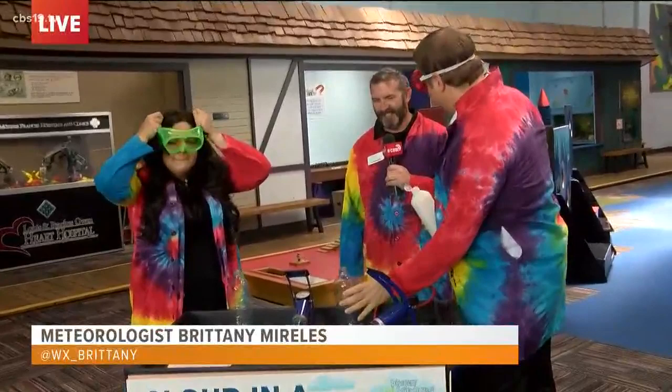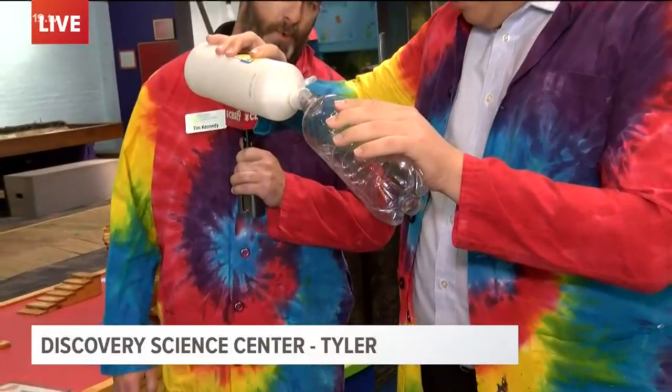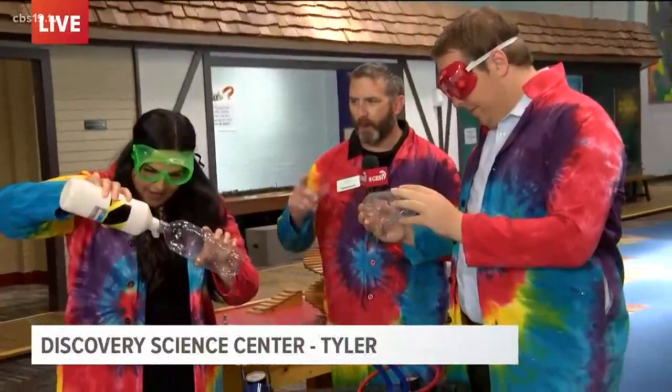So you said rubbing alcohol? Yep. We're going to add just a little bit. Let me know when I've got enough. A little bit more. Perfect. You can add a little bit more. And once we've added it in, we're going to spin that bottle around a little bit just to vaporize that alcohol inside.